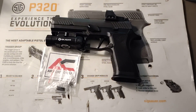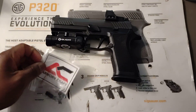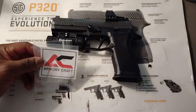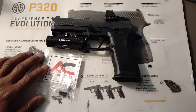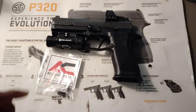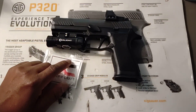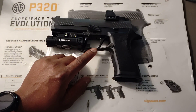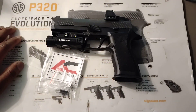I want to make a quick video on the Armorycraft trigger reset spring for the Sig P320. If you have seen any of my videos in the past, you probably know that I'm a big fan of the Sig P320. One of the reasons I am a big fan is because I happen to like their factory triggers on their guns, which is why I never change any of the triggers to any aftermarket trigger. All my triggers are just factory triggers.